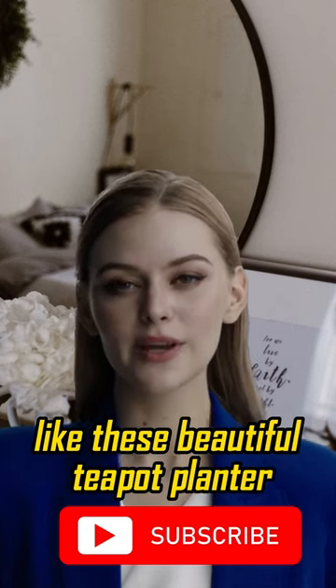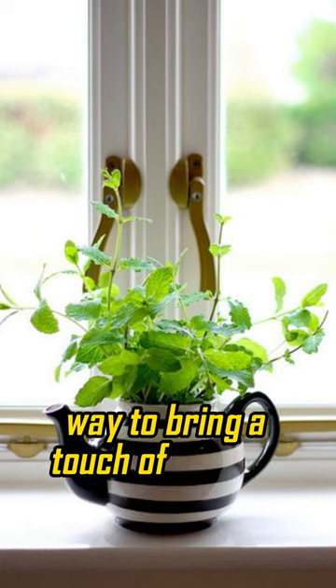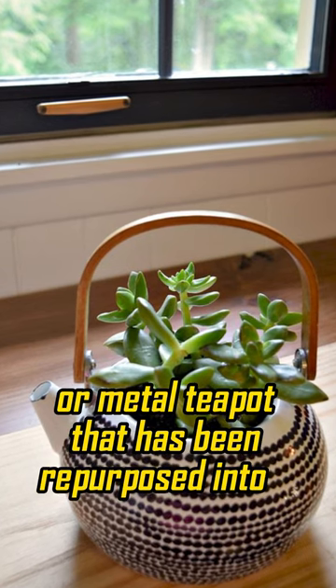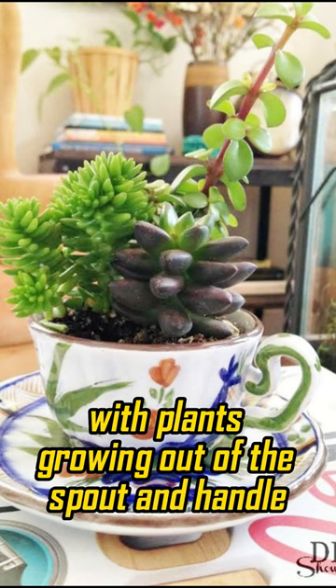Like these beautiful teapot planters. A teapot planter is a decorative and functional way to bring a touch of whimsy and nature into your home or garden. It's essentially a ceramic or metal teapot that has been repurposed into a planter, with plants growing out of the spout and handle.